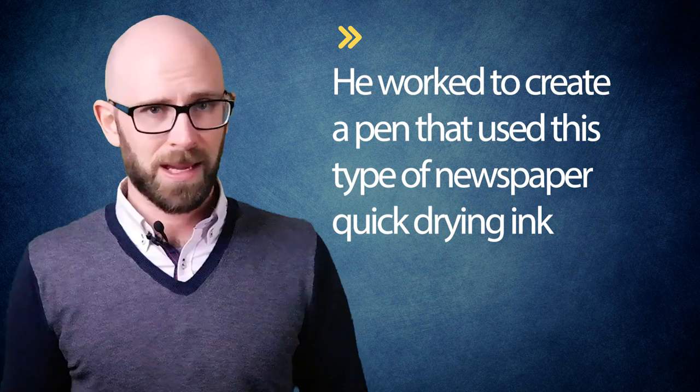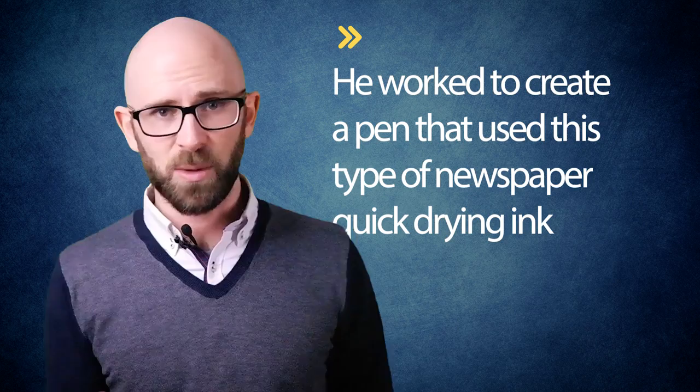But before we get to Bich, we must discuss a newspaper editor named Laszlo Biro. While in Hungary in 1931, Biro observed that the ink used in a printing press dried almost instantly. He, like so many others, was also frustrated by the fact that fountain pen ink often smudged, among other annoyances. Thus he worked to create a pen that used this type of newspaper quick-drying ink. His early efforts using fountain pens with this ink failed, which led him to attempt a ballpoint-style pen, but the ink still wasn't quite working.